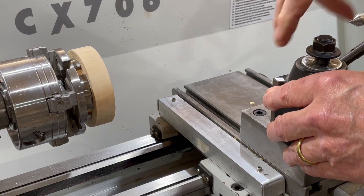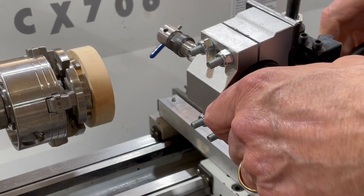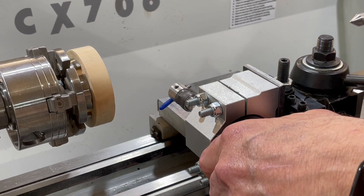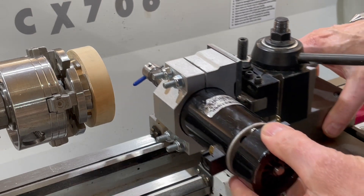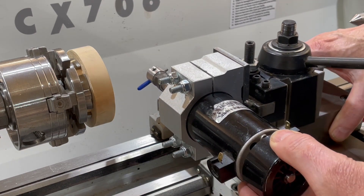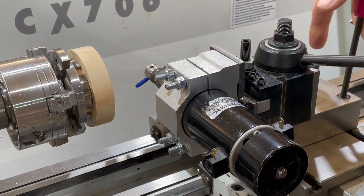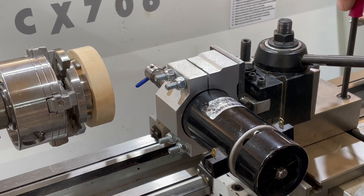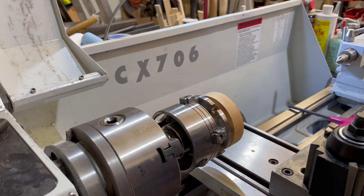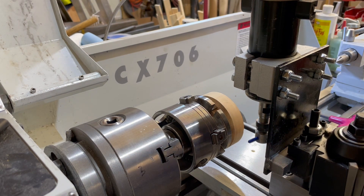I also made some simple tool post mounts for my 800 watt DC spindle. This one is for using it in the vertical cutting mode. As you see, the tool post can be easily slid in the T-slots. I also made one for mounting in the horizontal cutting mode.